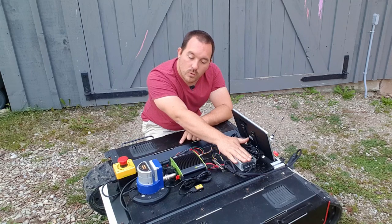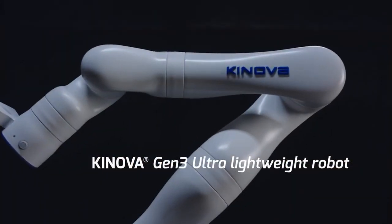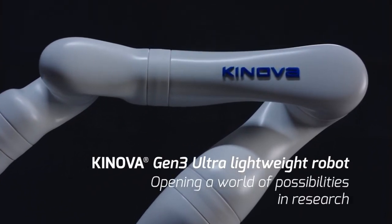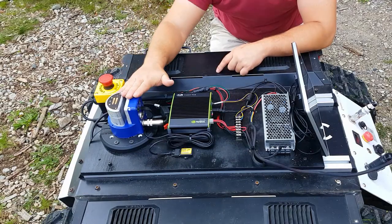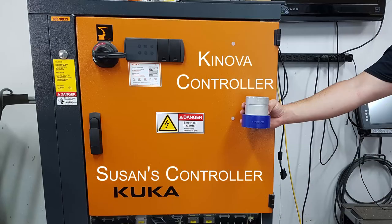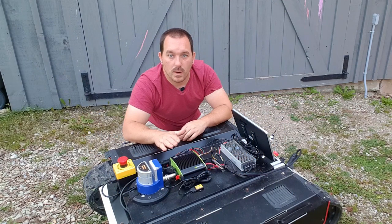Also from our voltage converter, we run the arm. This is the controller for the Gen 3 from Kinova. The entire arm is run off this itty bitty little awesome controller — I'm so happy with this thing. It is super small, super low power, but can run an entire arm, which is perfect for mobile robotics.